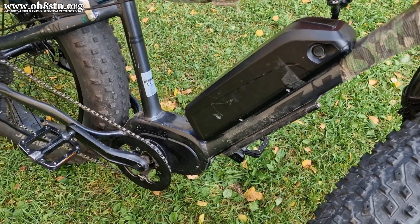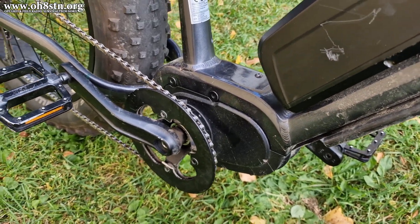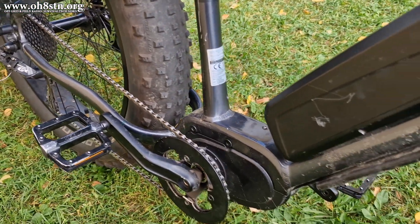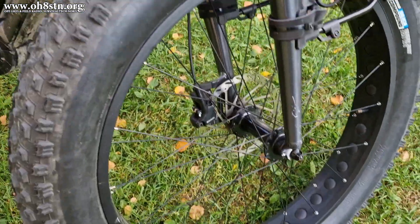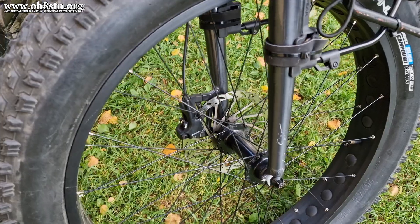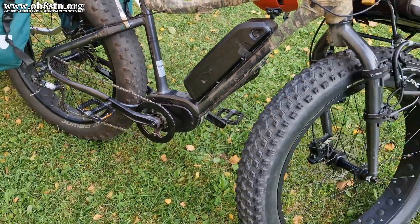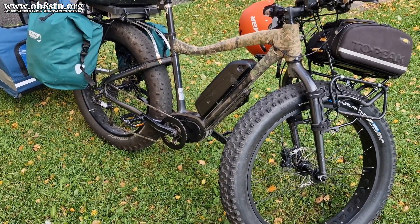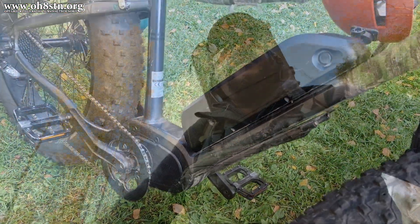My fat bike is from a company called GZR, Golf Zulu Romeo. It's a mid-drive bike with a 250-watt motor. Mid-drive means the motor is in the center of the bike connected to the crank, unlike other bikes where they have a motor in the hub of the front or rear wheel. This mid-drive bike is actually a lot smoother and allows you to remove your wheels like any other bike, with no hub motor to complicate tire changes.